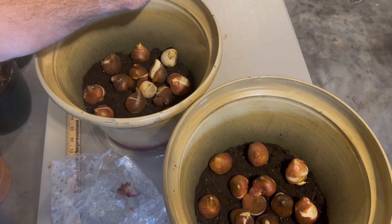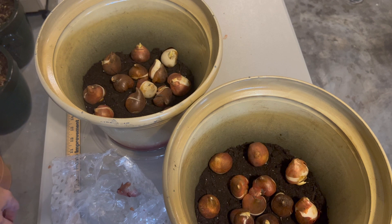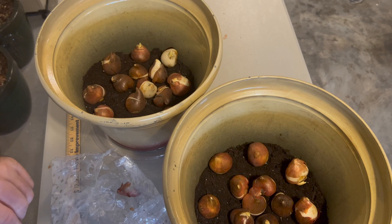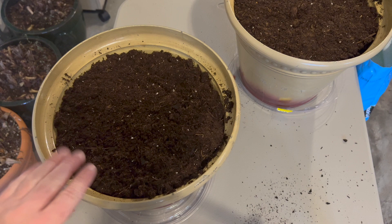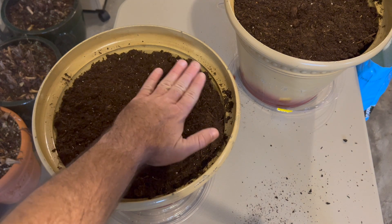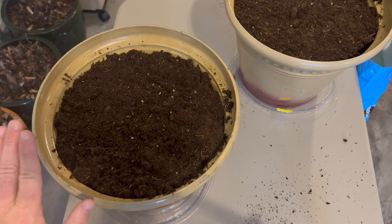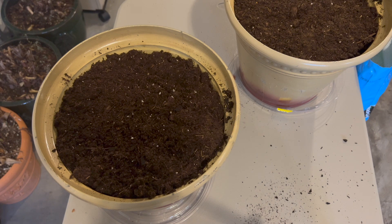Not too long after they emerge, you can start getting ready to put these out once your temperatures get a little bit above freezing. Now you can see I have those two pots filled right up to the rim, and I patted the soil smooth on top. That way in the spring I can start seeing it push up and know they're getting ready. It's also a good indicator they need a little more water in spring — when you start to see them emerge, start watering more frequently because they will start drying out more.